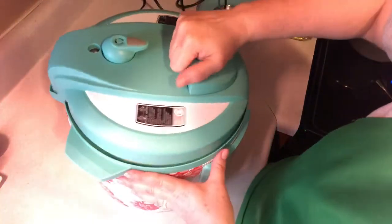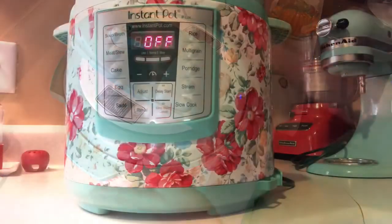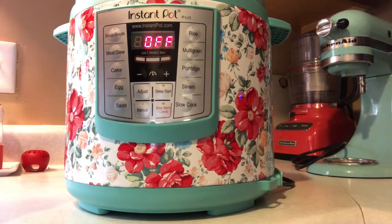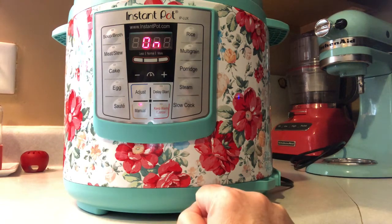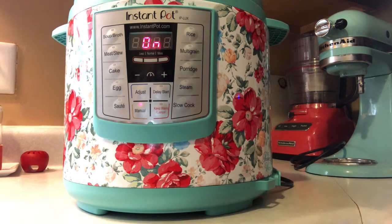Close it. Now you're putting your Instant Pot to 30 minutes and let the Instant Pot do its job.